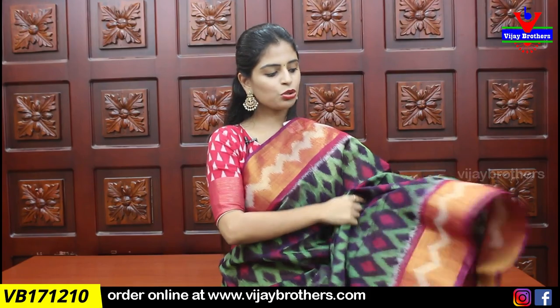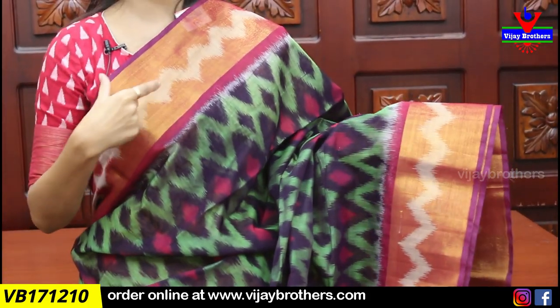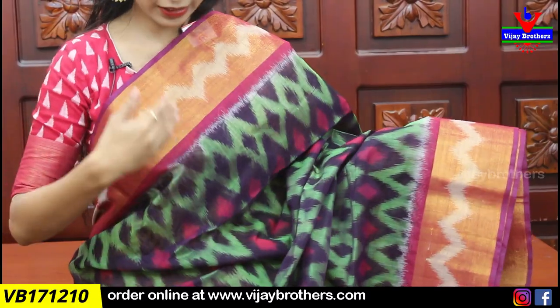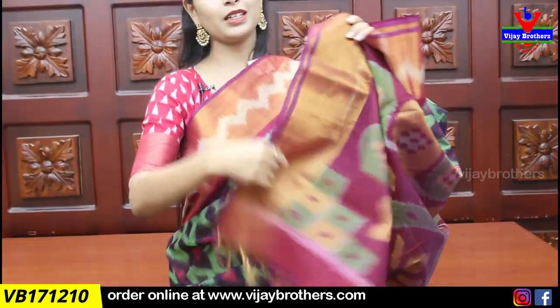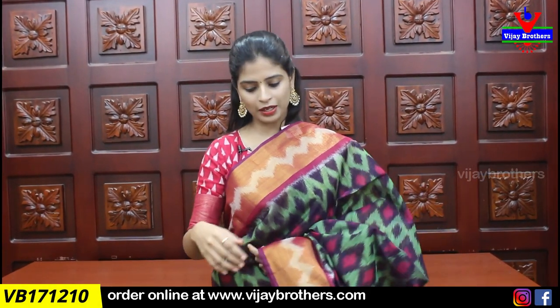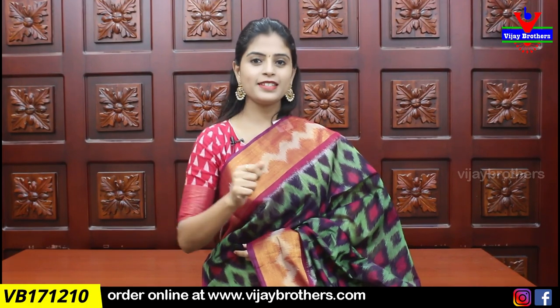Next, I will show a sari with the same border — it is not a mid-length border, it is about 4 to 5 inches border. In this border we have used the same area and the same design. Blouse is contrast plain blouse. Price is ₹2,240 — a very reasonable price.